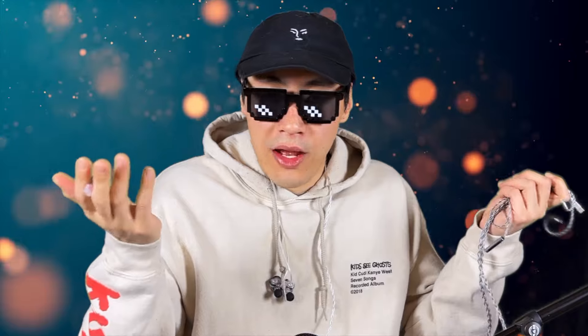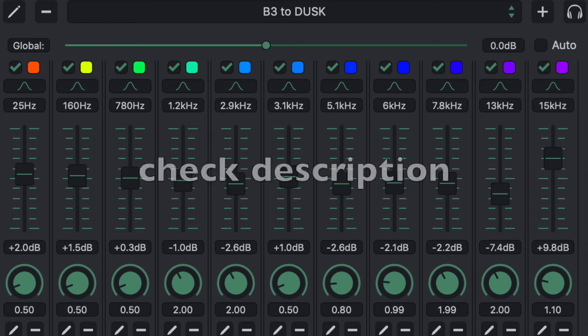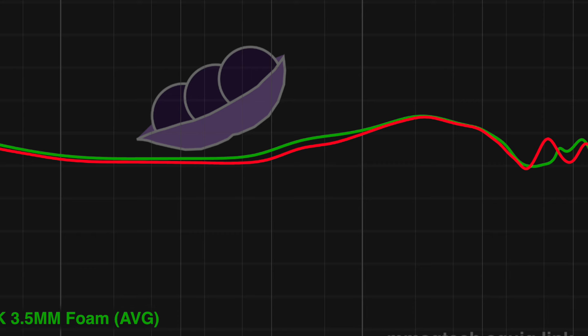There are also QC issues, which is why I'm returning mine. The fact that I can EQ the Nova and get pretty much the same result for two times less should scare Moondrop. You don't even need to EQ the Nova — stock Nova is the better all-rounder for most cases. If you already have the Blessing 3, there's no need to buy the Dusk — I've included the EQ text file for the Dusk so you can adjust based on your unit. They sound basically identical and I actually prefer the Blessing 3 EQ'd. All in all, this shouldn't be more than $200 in my opinion, but there's a Krin tax and Moondrop tax on top. I'd just wait — Timmy has a new collab, HBB has a new collab, and I have a collab too. Save your money.